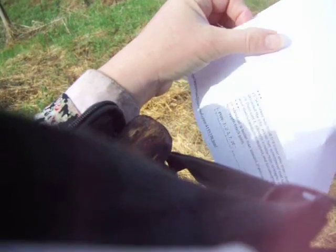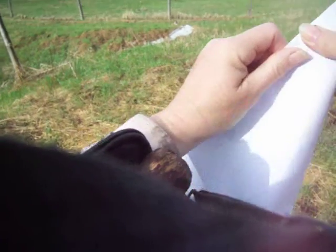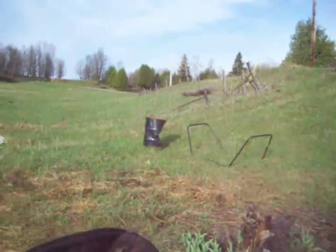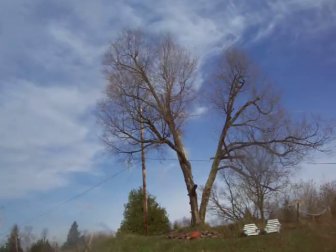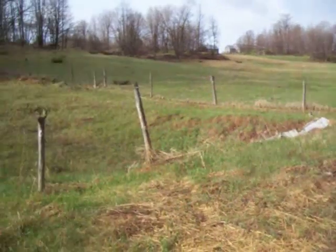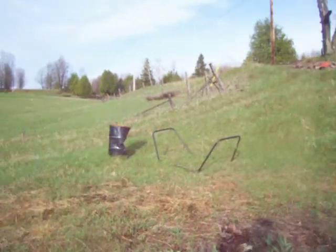Listen to that warbler. That's a new one. I haven't heard that one. I have to find out. Oh, he's up in the top of the tree up there. I'll find him with the other camera. Pretty song, isn't it?